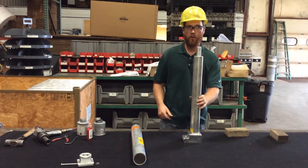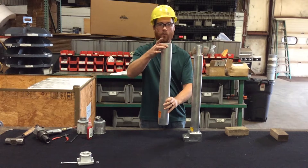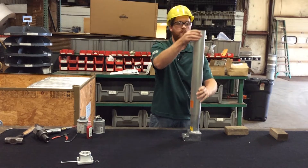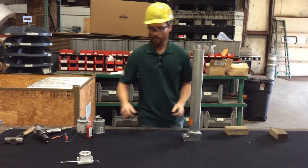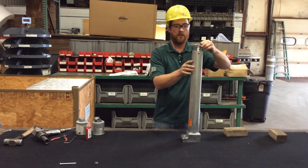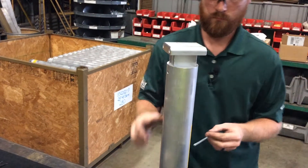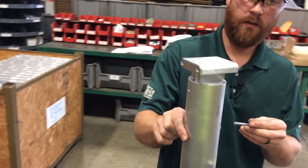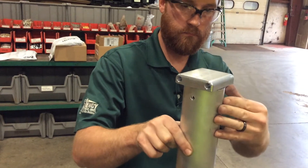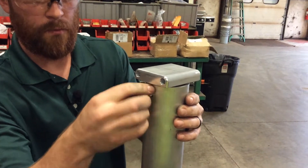Now you'll install your oversleeve to the cylinder. It's drilled on one end — that end goes up. Slide it over the cylinder. Next, take your socket pad and put that on the rod, along with the socket pad pin and keeper. You'll need to lift the oversleeve up and line all three holes up. Slide the pin through, and put your keeper on the pin.